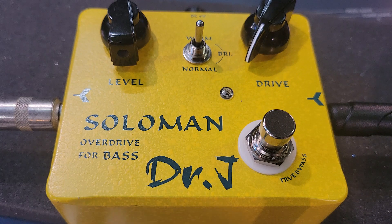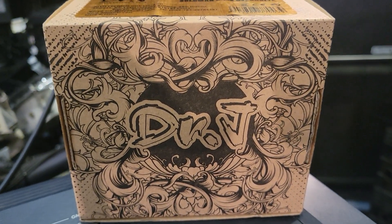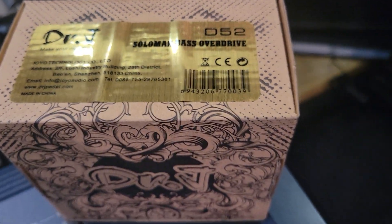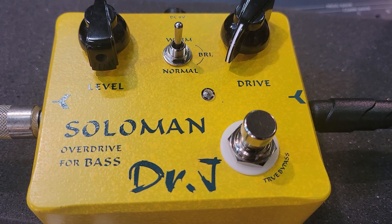Hey gear geeks, I'm going to do something a little bit different today. I have this Solo Man Overdrive Bass by Dr. J — let me give you a look at the box. It's a kind of cool box. So I was buying a lot of these $20 pedals and having good luck with them, so I decided to buy this because I needed an overdrive for my bass. This says overdrive and nowhere on it does it say fuzz.